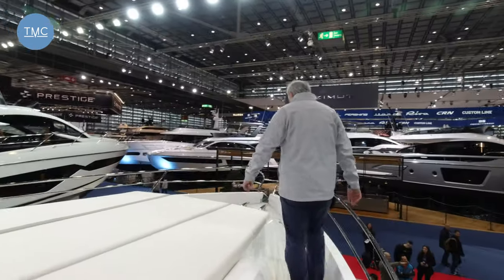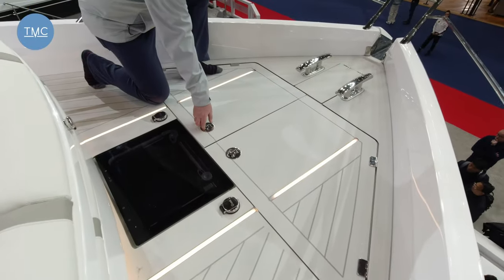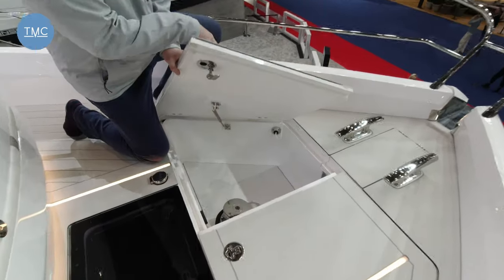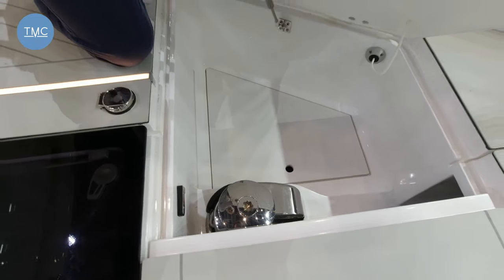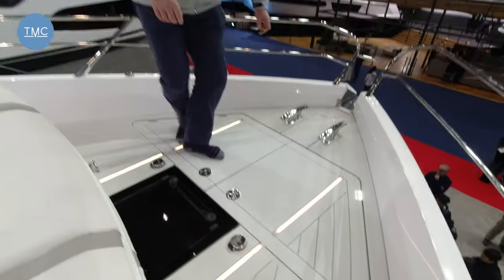Going forward to the bow, there are two chunky cleats with lovely inset lighting — very much part of the style. There's a nice locker with the windlass and chain locker, plus a hatch into the full cabin. It's just a fabulous socialising space.